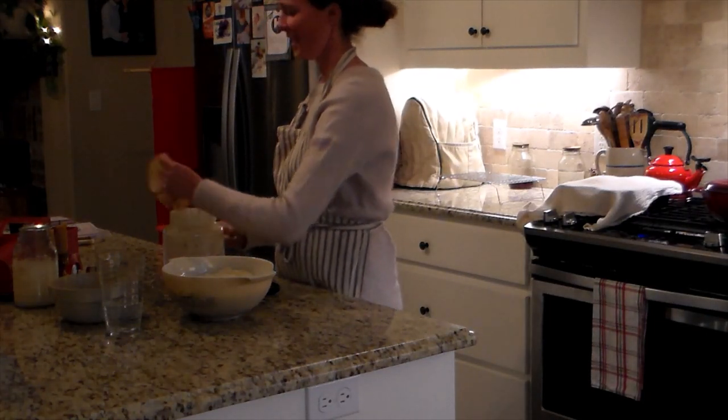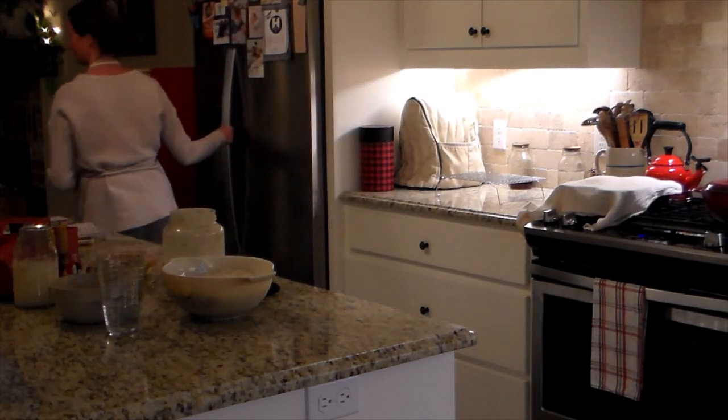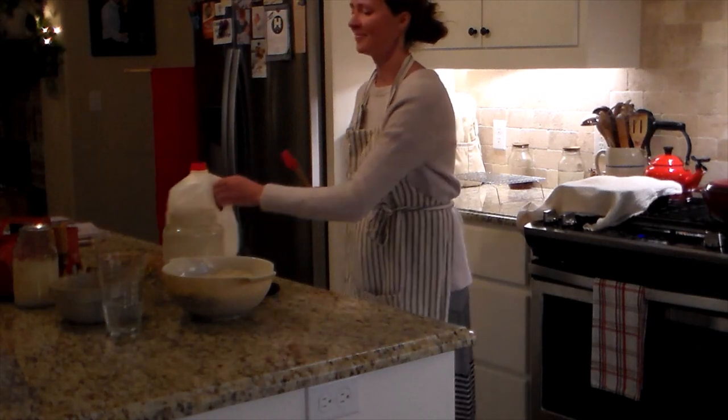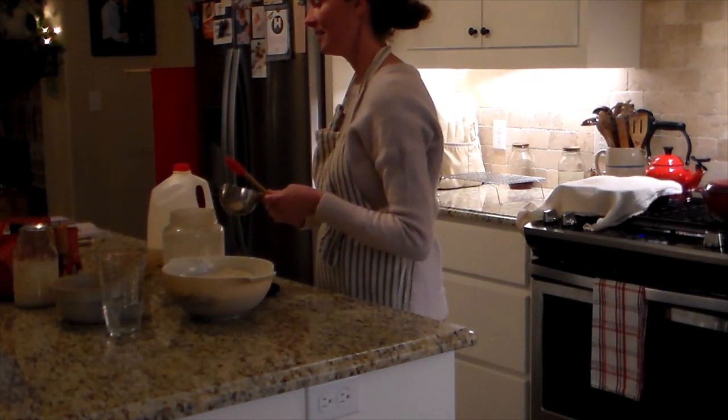I am using my video camera here, which does not do well with the inside light, even though I have lights on, instead of my phone. I usually use my phone. So this isn't the best quality video, but hopefully you can still see what I'm doing.